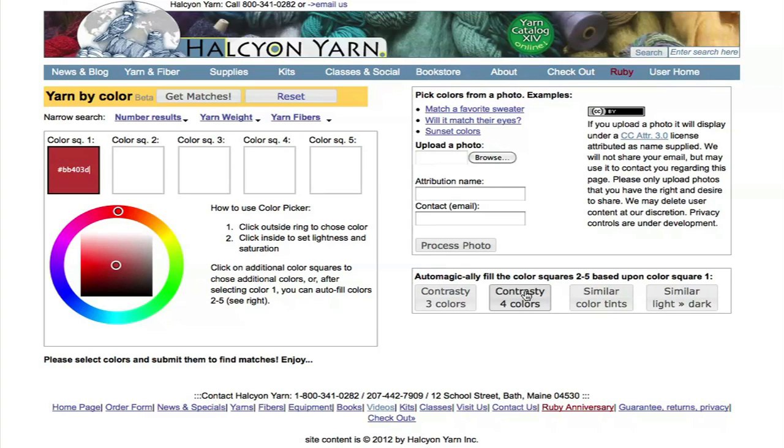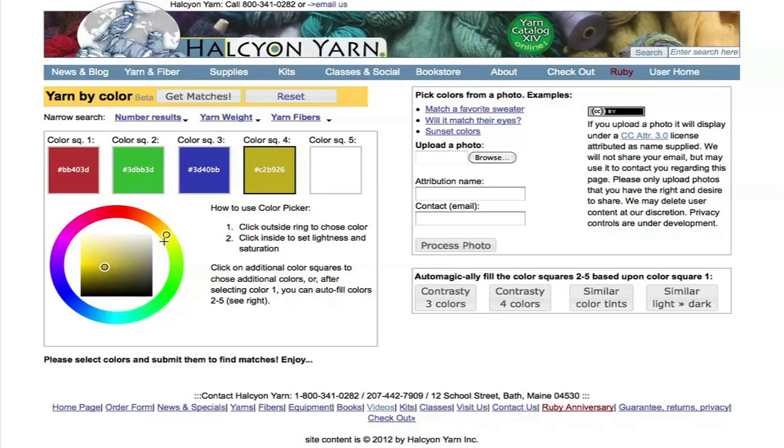You can quickly build a palette using the palette generator buttons over here. Or you can select colors individually by clicking on a different sample square, to either start a new color or modify one of the colors that's already there.